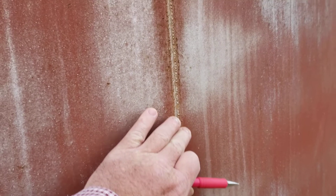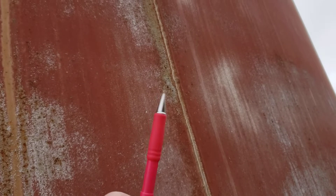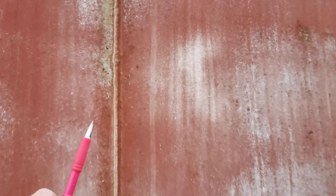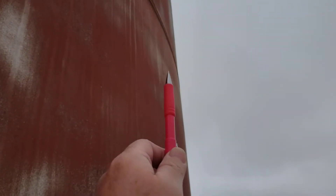I wish I had a sweep board with me — I'd show you guys how extreme that peaking is. I'm not sure if the camera is picking that up. Just eyeballing it, it's probably an inch and a half out, which for a 15 and a half foot diameter tank is quite extreme.